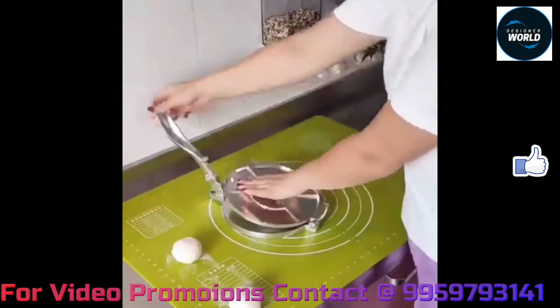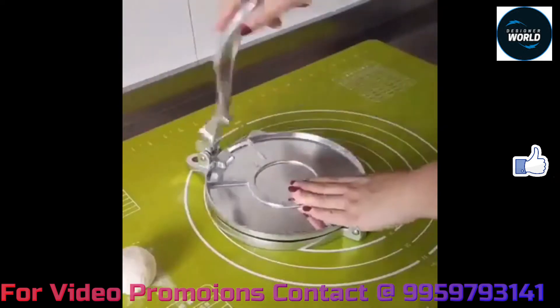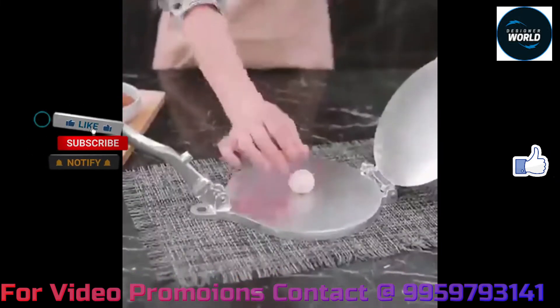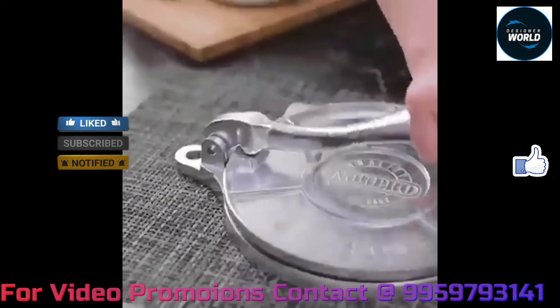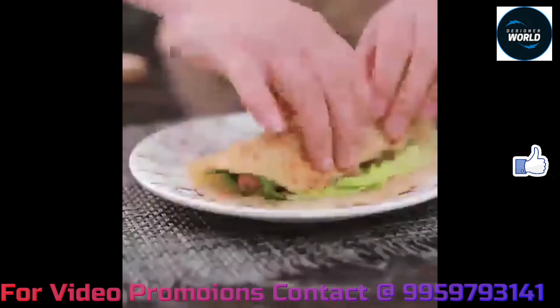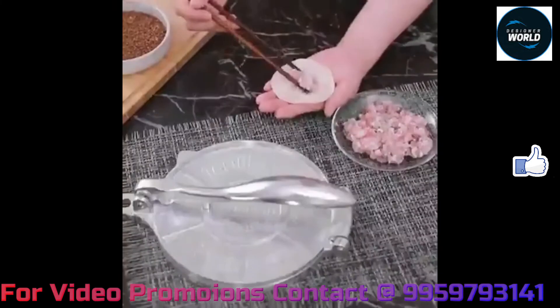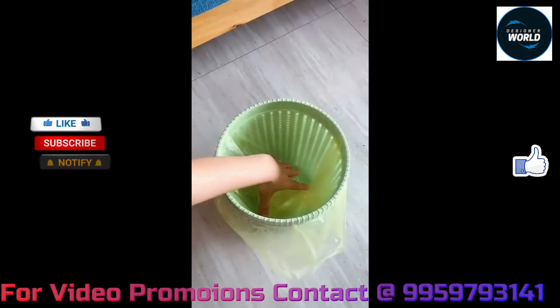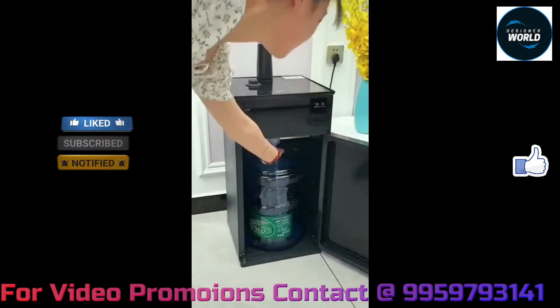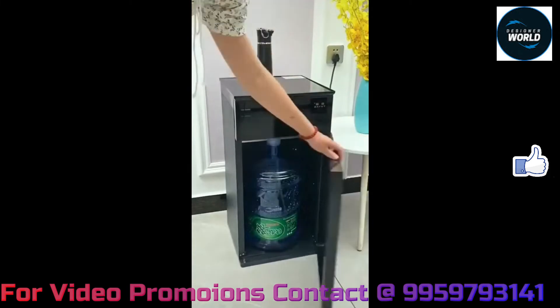If you want to find these on Facebook, a link is provided in the description box. If you want to purchase, please go ahead and purchase. Please subscribe to our channel if you want to, and if you want to activate your bell icon, please click the notification bell.